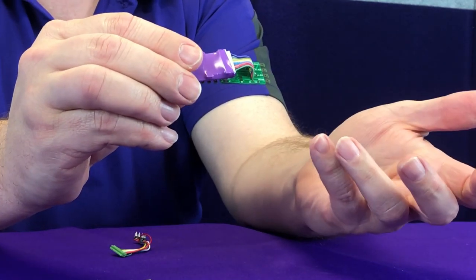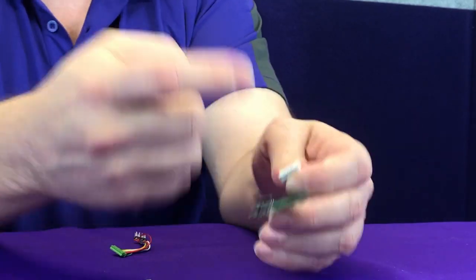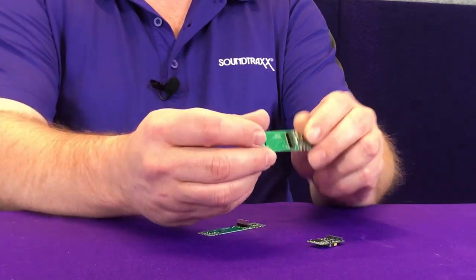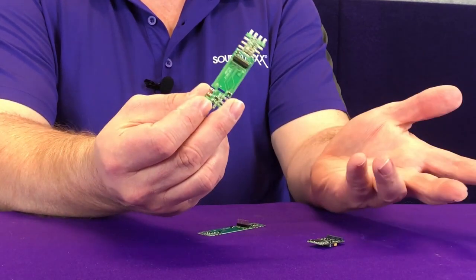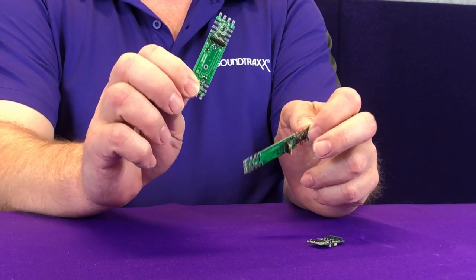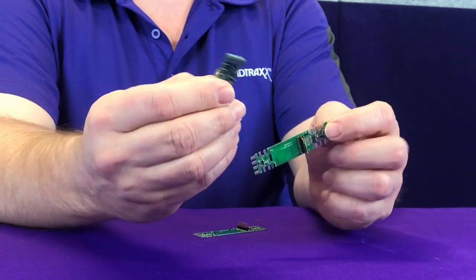That makes for a quick, easy, plug-and-play installation. Now let's take a look at the TSU 21P NEM. When using our TSU 21P NEM or the ECO 21P NEM, we're typically going to install it onto a motherboard similar to this — one here out of the Athearn Genesis models, and another out of the Athearn RTR models.